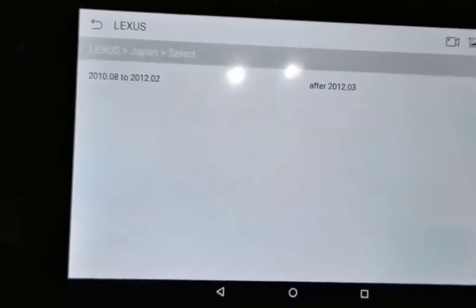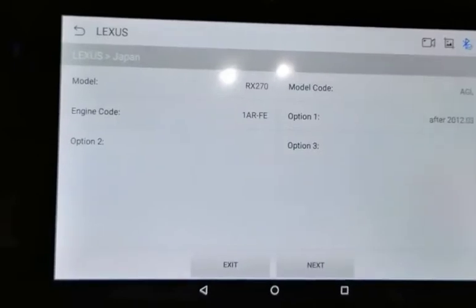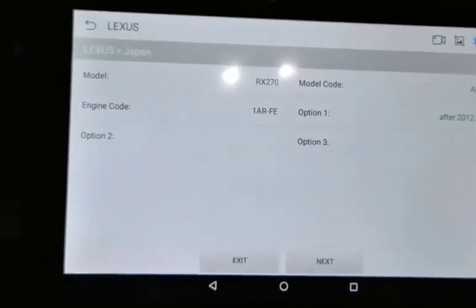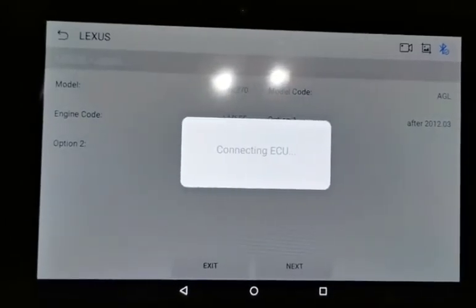You only need to input one option to confirm. This is a 2014 Lexus, so all the information is filled in automatically. Just click next and it will connect to the ECU.